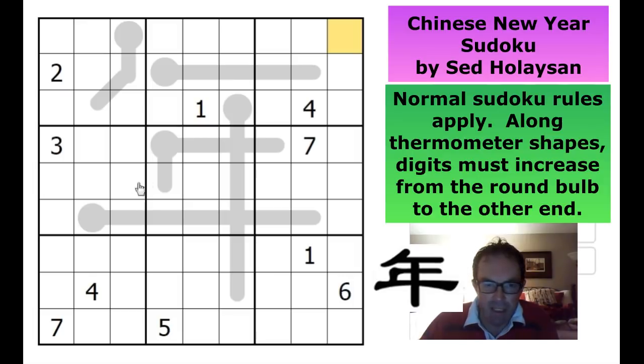I suspect that the intersection of this thermometer and this thermometer must be restrictive. This thermometer is quite long, so these three digits here are going to be middling numbers. Similarly, looking at this thermometer - it's not quite as long, but we can't have a one in the first position - so these three digits are also going to be middling numbers.